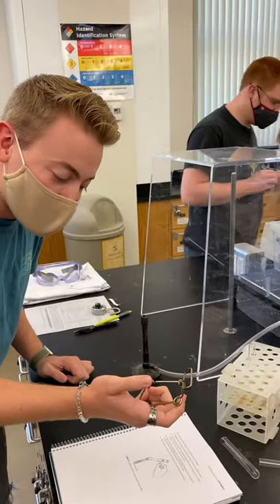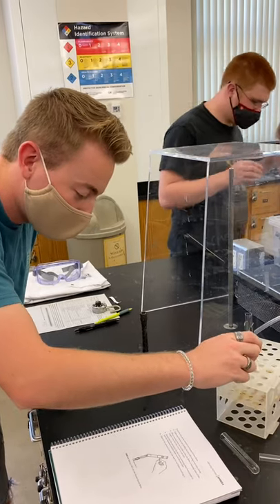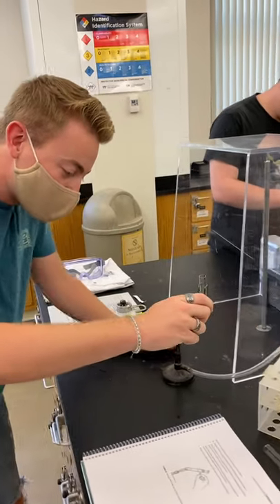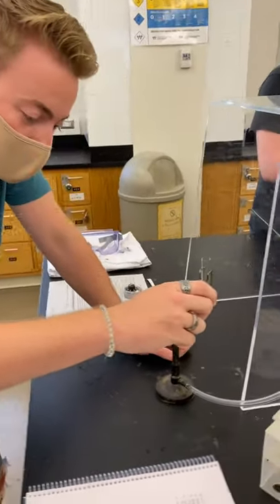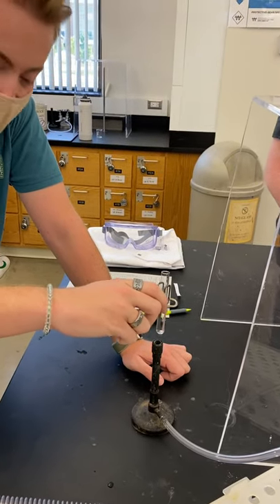I'm going to make sure that I'm holding the test tube using this test tube holder. While heating, move the test tube so that the flame is heating most of the length of the test tube, not just in one spot. So you just move it around a little bit like that.